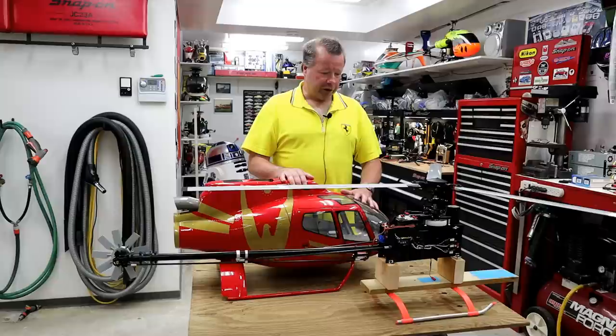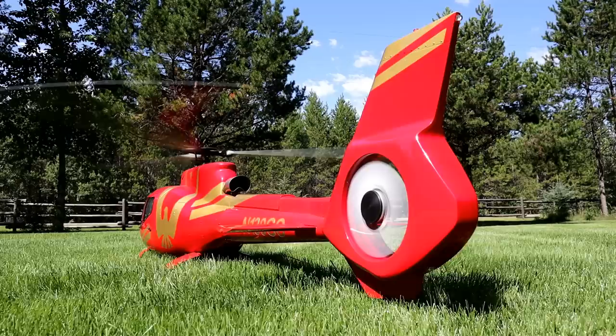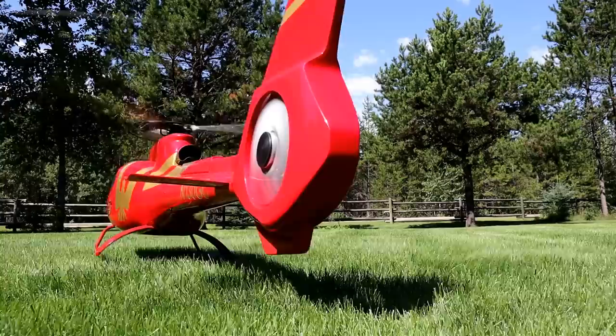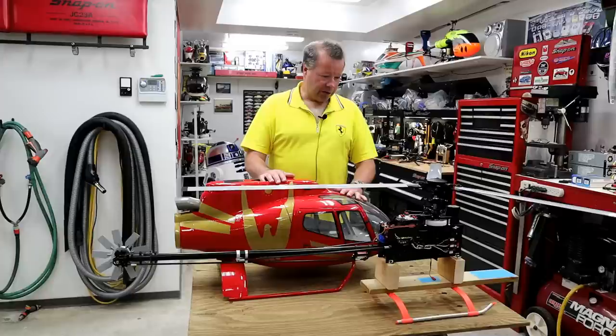In today's video we're actually going to be getting the mechanics finally installed into the fuselage and test flying it. First we'll check for resonance or harmonic vibrations, and assuming everything goes well there, we'll get it up into the air for proper test flights. I'll also be going over a little screw-up I had with the lighting system, just so you don't make the same dumb mistake I did. Let's get started.